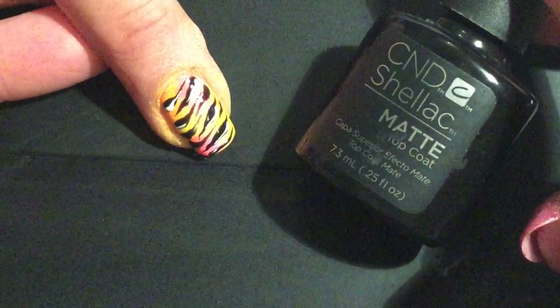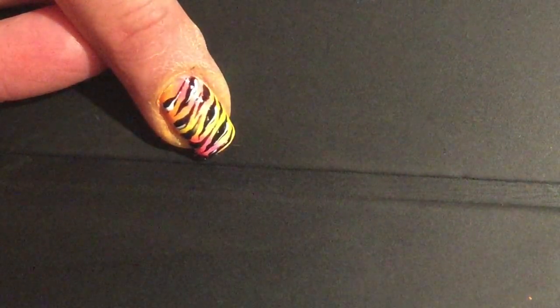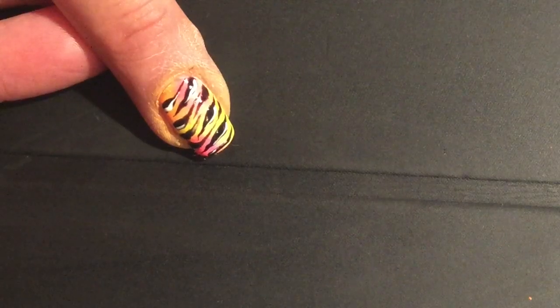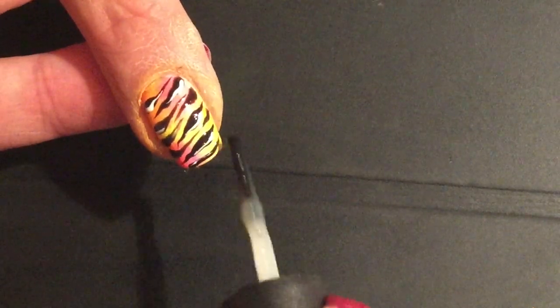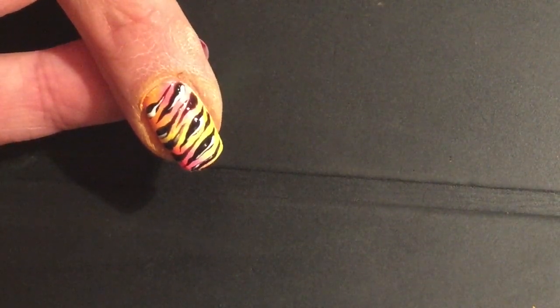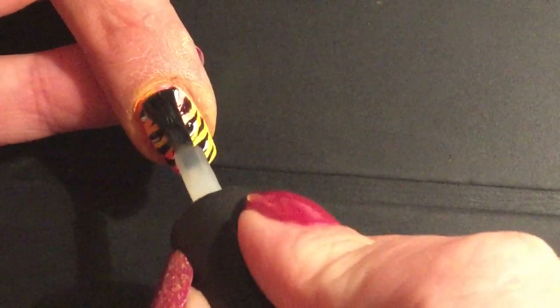To finish this look, I'm using C&D Shellac Matte Top Coat. You want to ensure that the whole design is completely encapsulated with top coat to avoid any blank spots when you remove your top film. You want to ensure the edges are well sealed and you have enough product to cover your full design, especially around your side walls and cuticle line.